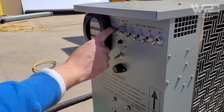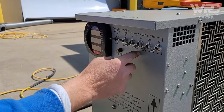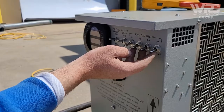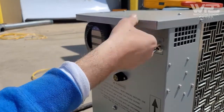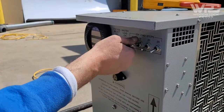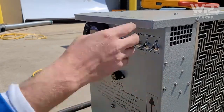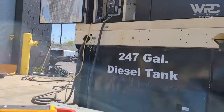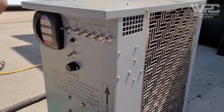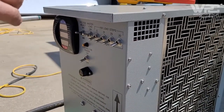This load bank is rated at 55kW and we're testing at 120/240V. We won't be using all of its steps — we'll use combinations of the 20kW, 30kW, 10kW, and 5kW steps to achieve 25% and 50% load. One very important thing: always make sure the generator itself is grounded as well.